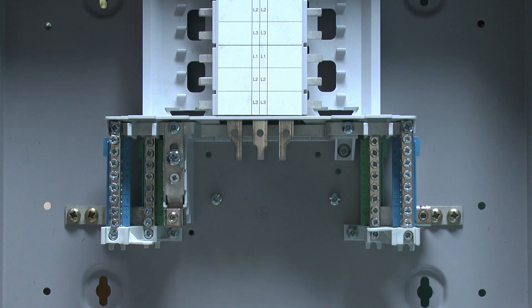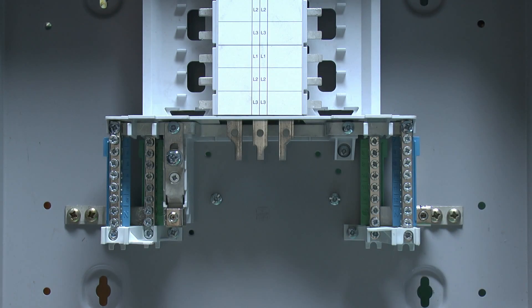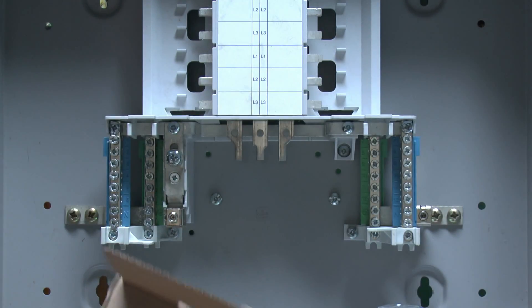This particular board is actually going to be used for a single-phase application, mainly because there's only a single phase in that particular location. The reason for using this particular board is that there's a lot more space inside, therefore it's much easier to install, and being more of an industrial item, it's far more appropriate than having some plastic or thin tin foil consumer unit in an industrial location. And we've got the actual incomer here, which is a separate item you have to buy — these do not come with anything installed typically. This is a single-phase incomer with a conversion kit.